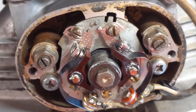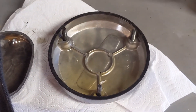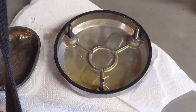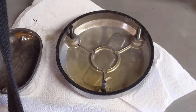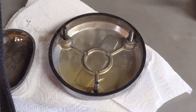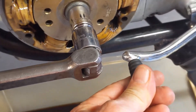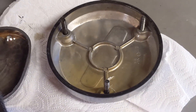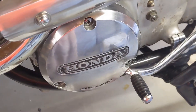Both sides are set now, so I'm doing the reverse procedure to put everything back together. The points cover is pretty straightforward. For the alternator cover, there are three bolts with O-rings that help seal in the oil. To make it easier to put back in, go ahead and screw the bolts out about halfway — the cover has to be wiggled in around the gear change lever when it's in the down position, and the same applies getting it back in.